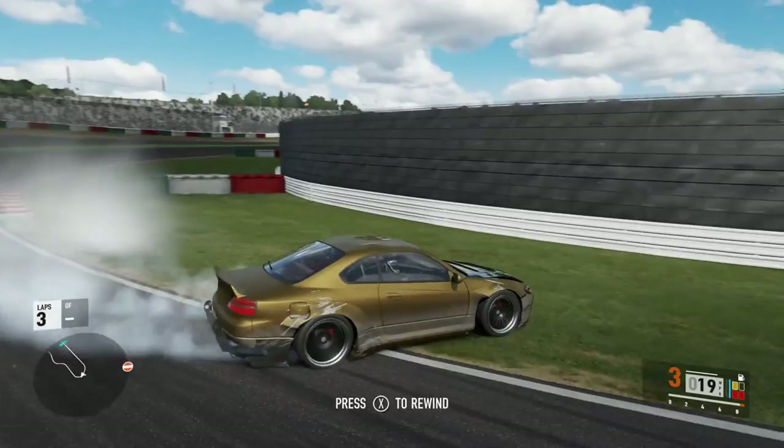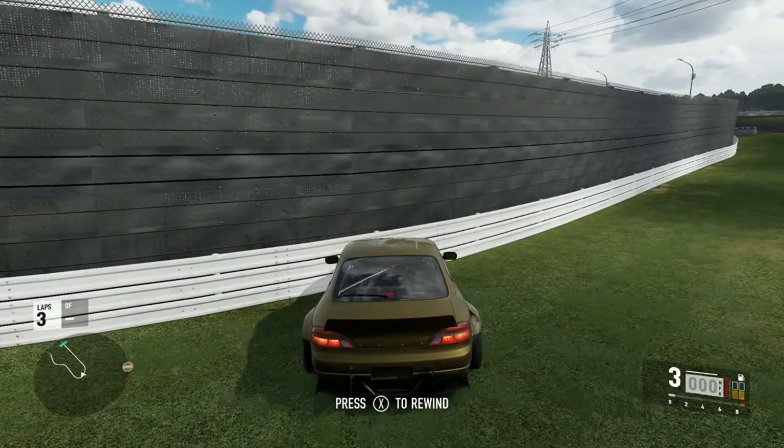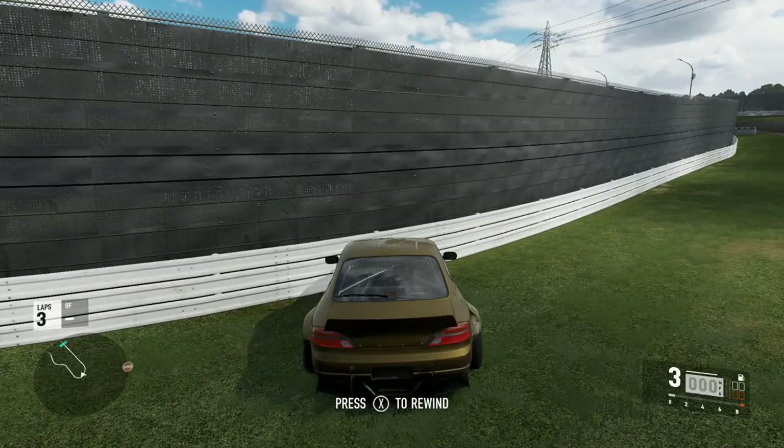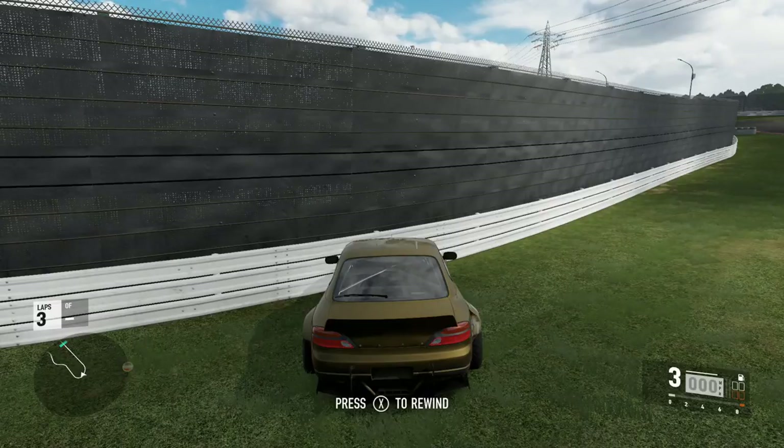Here's how most of my videos end: in the grass, on a guardrail, flipped upside down, looking at a wall — something like that. Either way guys, it's me Ben Destroyers. Get the hell out of here, I'll see you guys later.